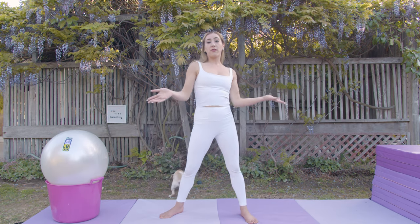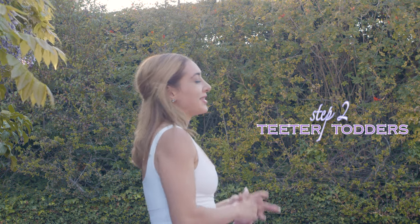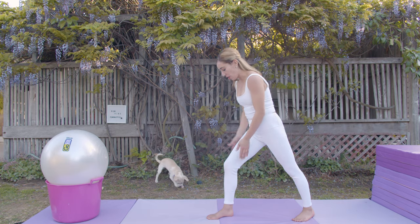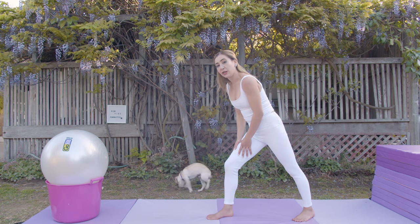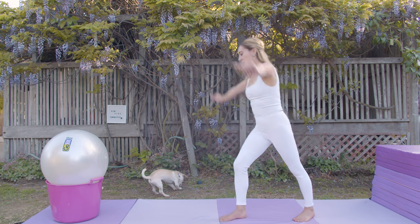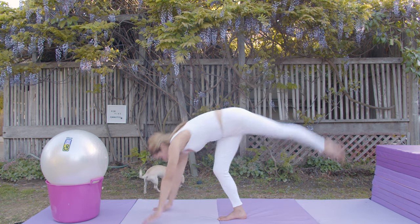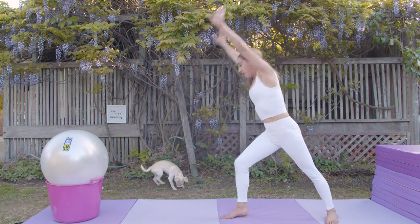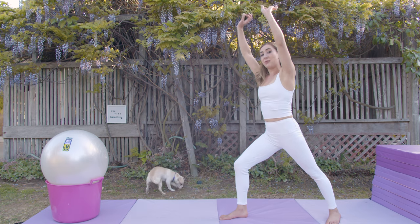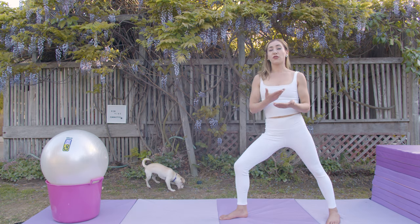Now if that's comfortable for you, you're going to progress to what's called a teeter-totter. Your hands are going to go on the floor. We're going to do a small hop, pushing off of our bottom leg, and see if we can try holding some weight onto our hands. Each time, you're starting and finishing in the same spot — always start and finish from a lunge position.